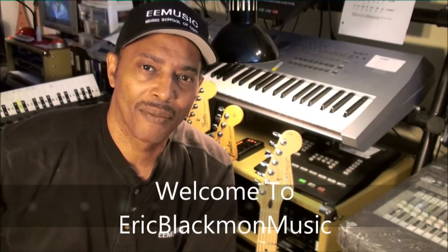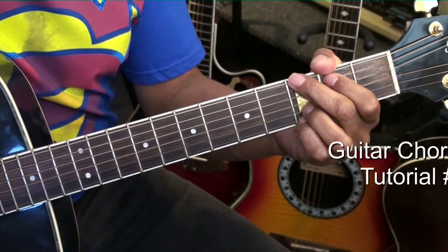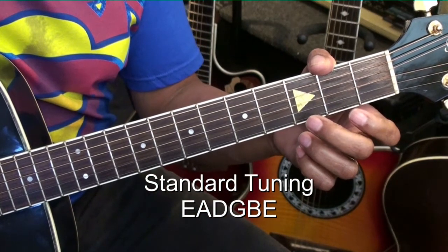Welcome to Eric Blackmon Music. Hi and welcome to chord form tutorial number 240. The guitar is tuned standard E-A-D-G-B-E and we're not using a capo.